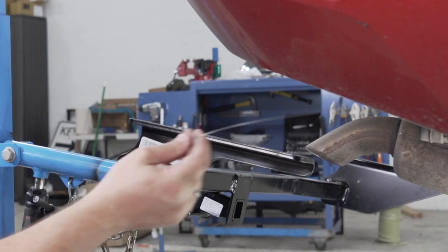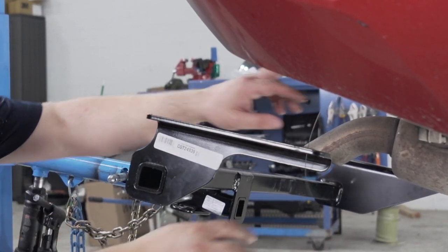Before we put the hitch back in place, we'll take the fish wires and feed them through the holes to help guide the bolts into the proper place.